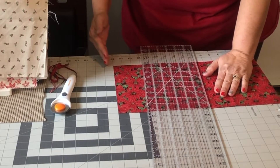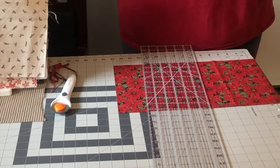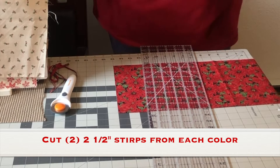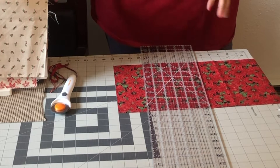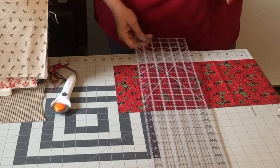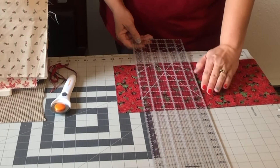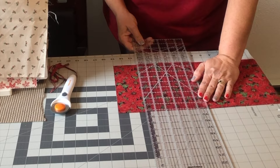Now we have a good solid starting line. I'm going to cut two and a half inch strips. Now if you have a jelly roll, that's great. I don't have a jelly roll — I just have fabric with this particular collection. So I'm going to cut two and a half inch strips and I need a total of 24 inches.